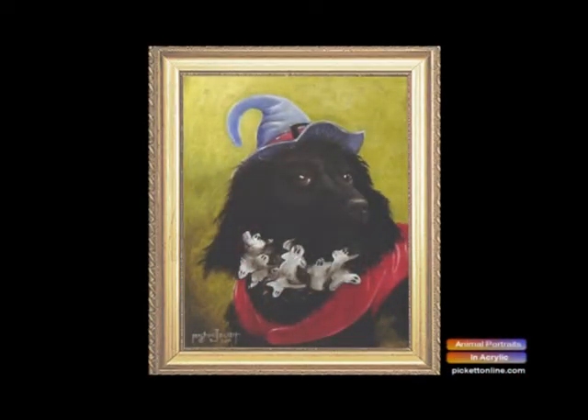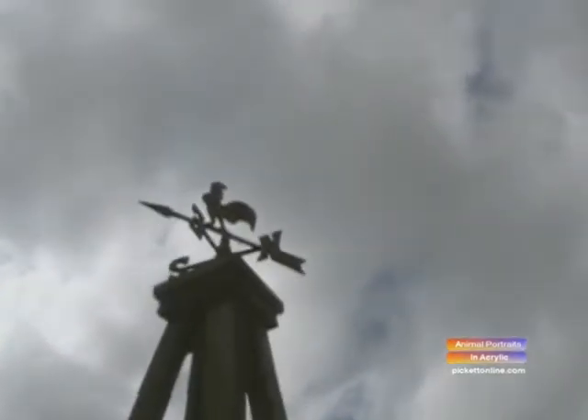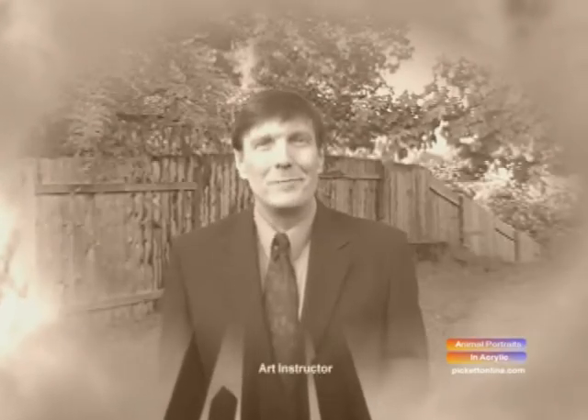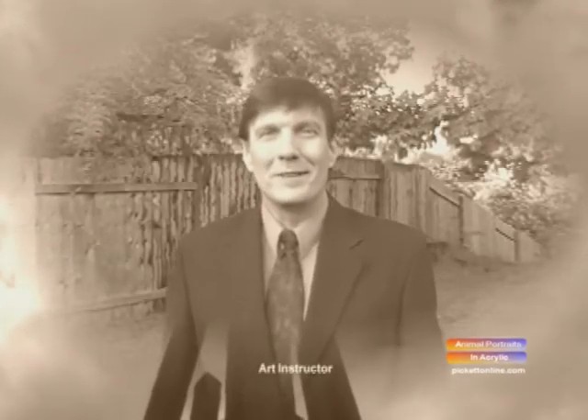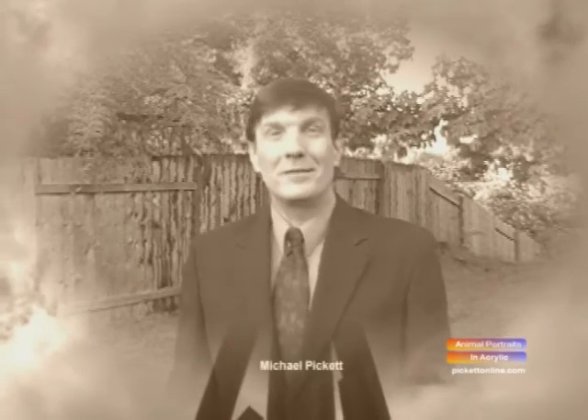There she is — there's Penny as Witchy-Poo. That's how you paint an animal portrait in acrylic. You have a great day! Bye, see you next time.